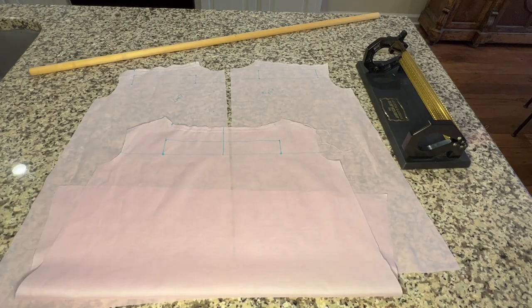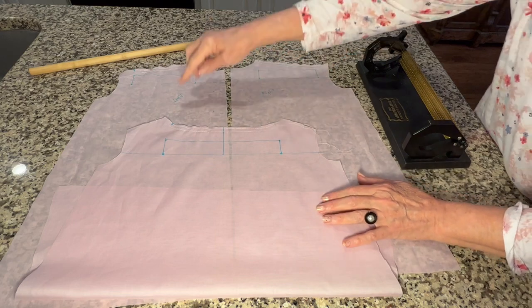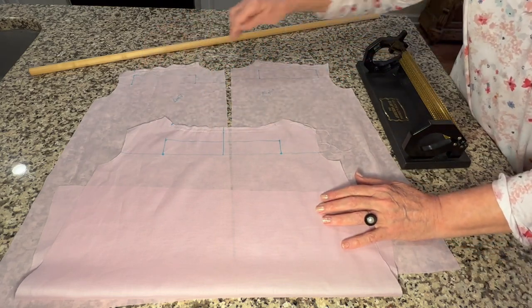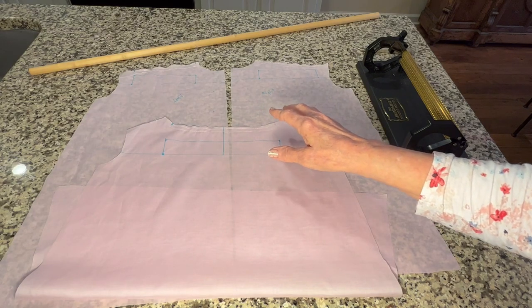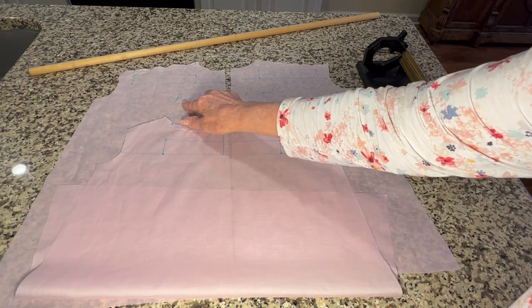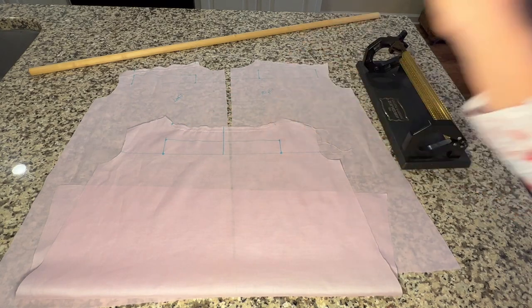I've been to the sewing machine and sewed my basting threads along the top back neckline in between the marks on the two shoulder seams. Since I need mirror image front pieces for this garment, I've written the word 'left' on one and 'right' on the other.